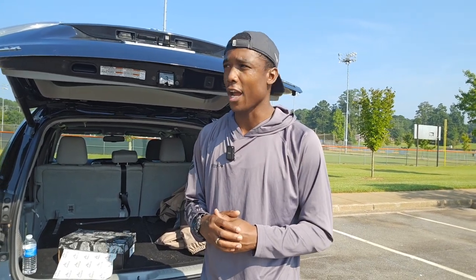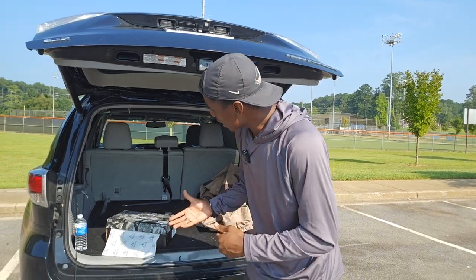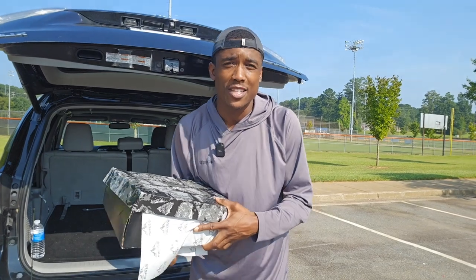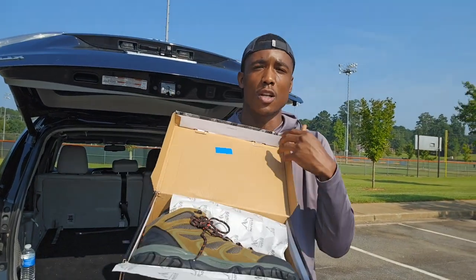I usually go out here and catch bait in my local creek, and I like to just go down there and fish for different types of sunfish. So I'm going to check out these shoes right now, do a review, and go down to the creek and walk around to see how they fit and everything. But let me give you a first look at them.